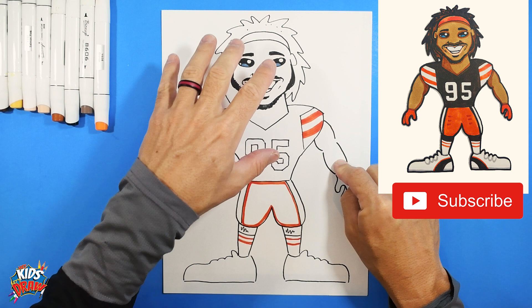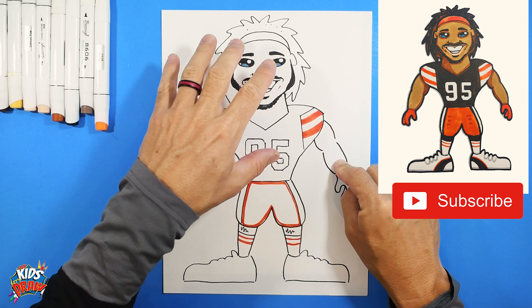So the colors are: flesh-colored face, dark hair, brown jersey, orange pants, and then shoes. Miles Garrett is ready to rock! Thank you for joining us on Hey Kids Let's Draw. We're going to fast forward now — please subscribe and let us know who you'd like to see us draw next.